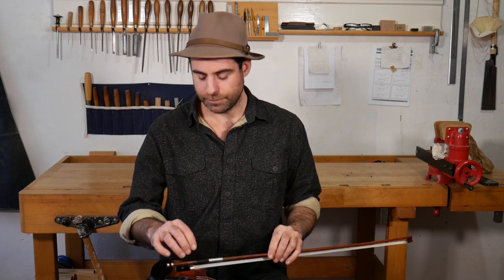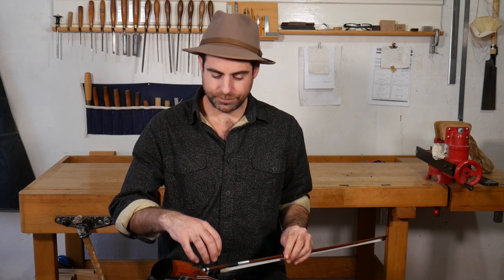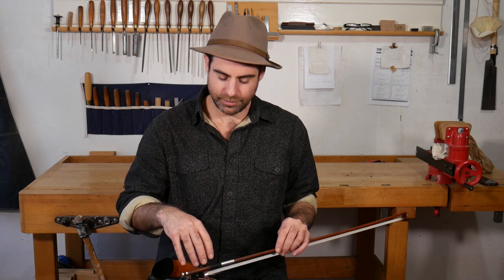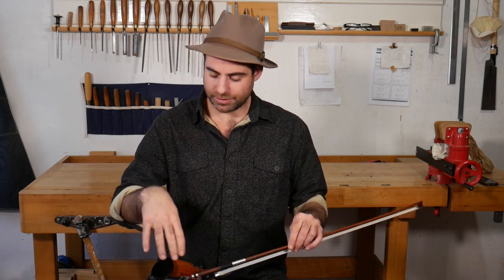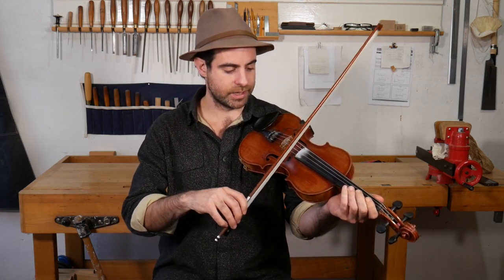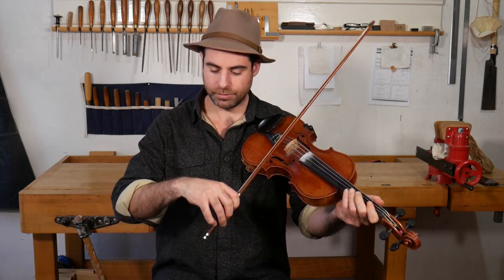Just like with the left hand, one of the basic principles of a bow hold for me is something that will let my wrist move. My wrist does still move — I'm not that old yet — so I want to try and use that. That's how we get a lot of the string crossings and the quick notes and the connections between bows.